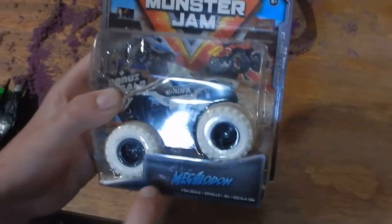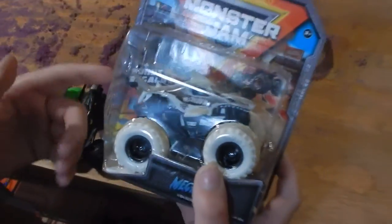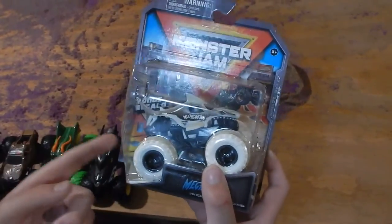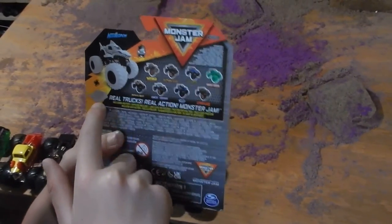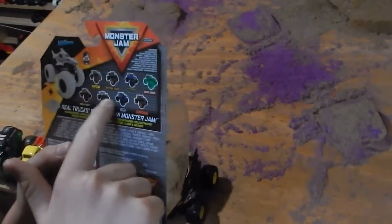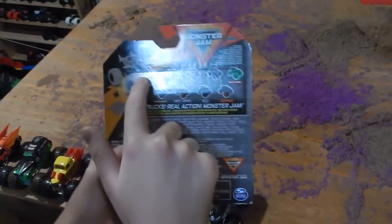Let's look at the box details first. So here's Megalodon, the name, and then the bonus — it could come with a barrel, crash car, or ramp. We'll find out on the back. And here it comes with a ramp. Here are all the other trucks that are in the series, and here's the truck we have.